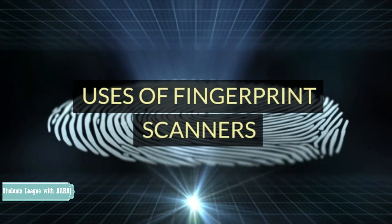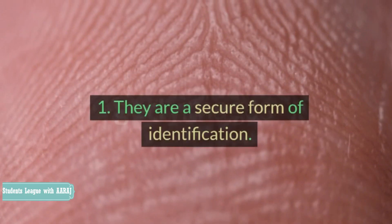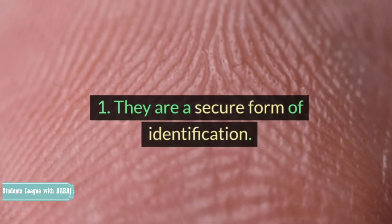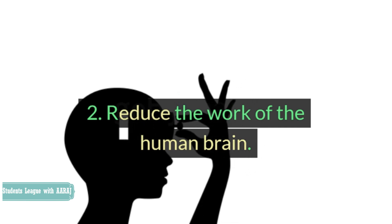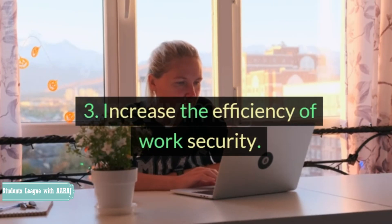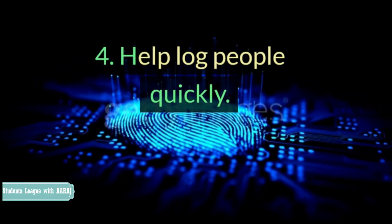Uses of Fingerprint Scanners. Fingerprint scanners greatly benefit humanity. 1. They are a secure form of identification. 2. They reduce the work of the human brain. 3. They increase the efficiency of work security. 4. They help log people quickly.